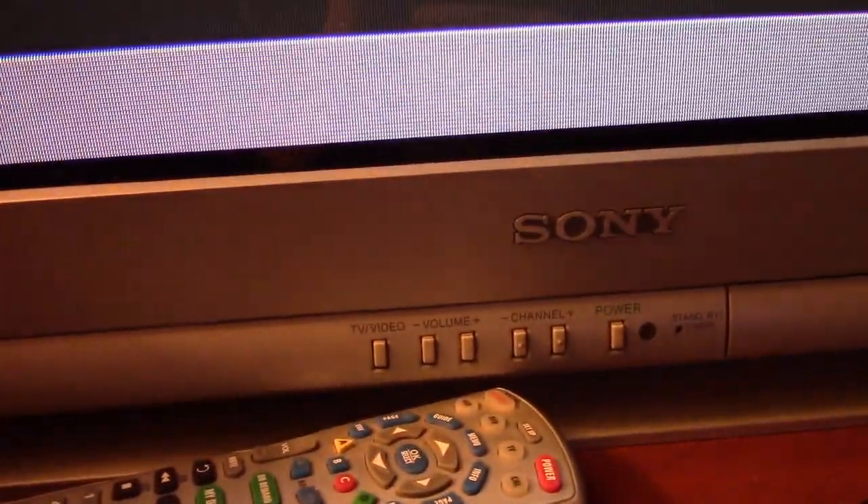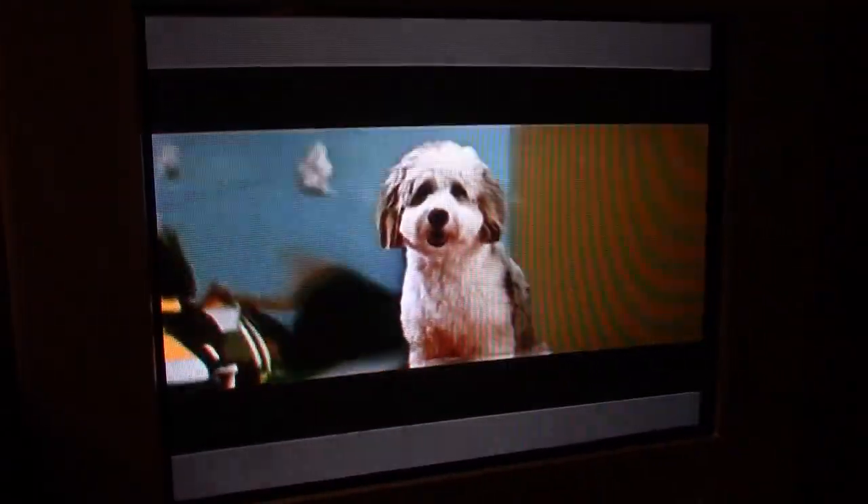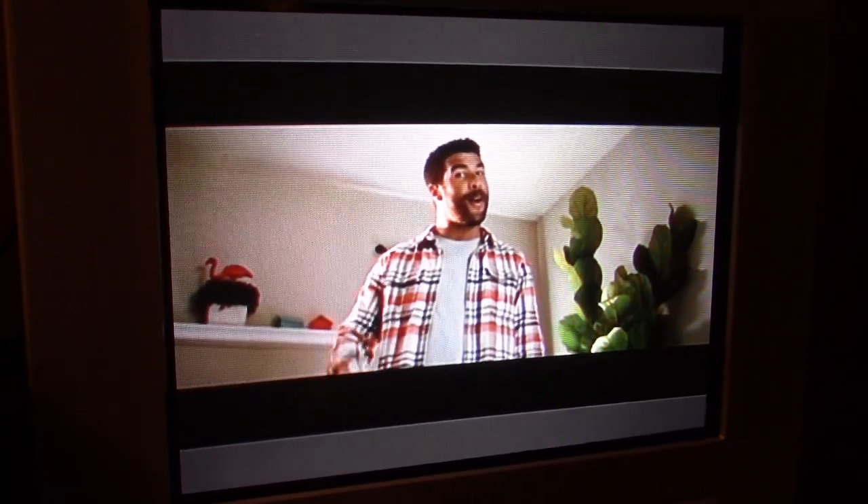Here's a look at my daily driver. I bought this TV in 2002, so it's going to be 20 years old. And so far it's never had any problems.